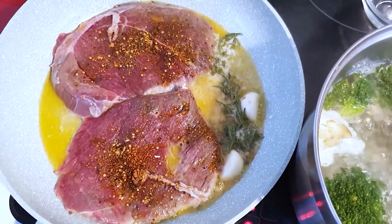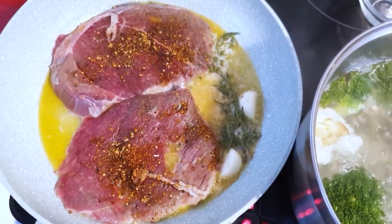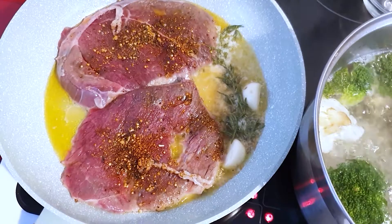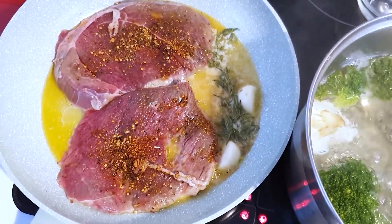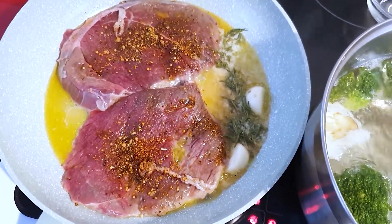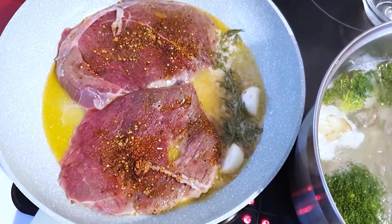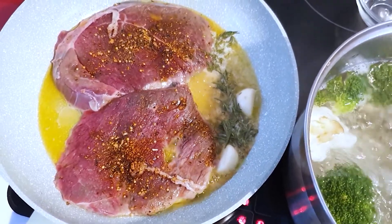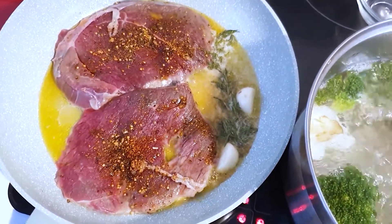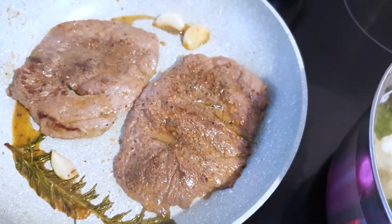For the steak I like medium to medium-well, so that's about a minute and a half to two minutes per side. For medium-rare it's a minute and a half each side. For rare it's about one minute per side. And if you want blue, it's just a couple of seconds each side.